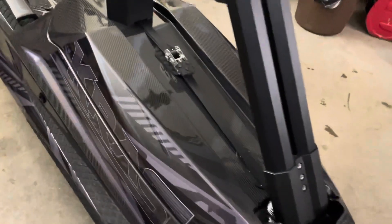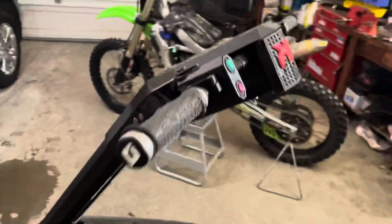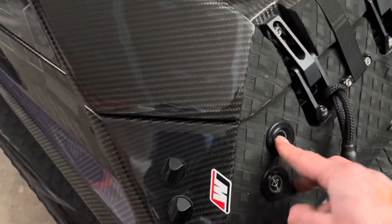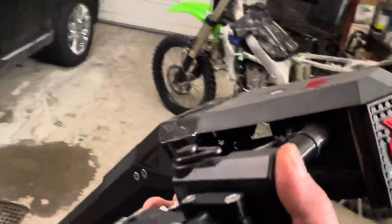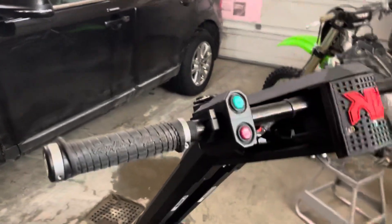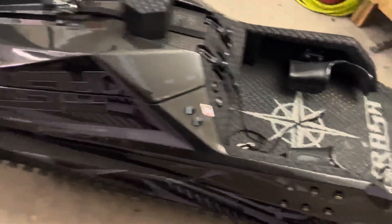I just wanted to do a quick walk-around video. Super clean — I really like the fit and finish of these skis. They switched quite a few things since the 2018 model. Got new switches here — power on, power off, that's your kill switch. They went to a cowl-style start/stop, which is pretty sweet, though it's kind of big. I'd tuck it away somewhere personally. But all in all, look at that — Troy Lee Designs Odis gauge. Super sweet ski.